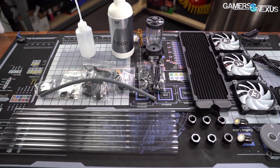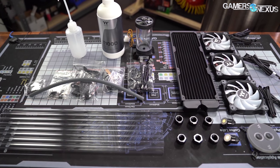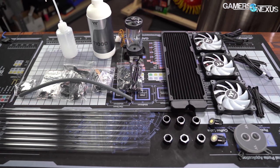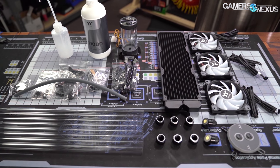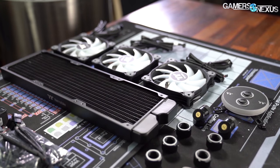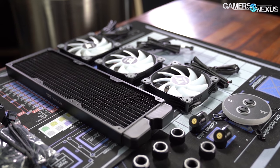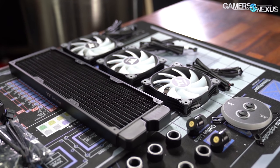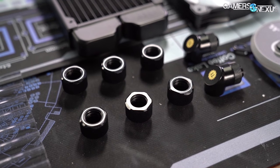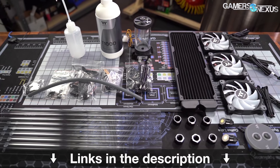This video is brought to you by the Thermaltake C360 DDC hard tubing water cooling kit. If you're ready to dip your toes into the water and build your first open loop cooling system, the kit comes with all the components you need: a 360mm radiator, three 120mm ARGB fans, a copper W4 ARGB water block for the CPU, a pump and res DDC combo, and all the fittings needed to build a full CPU open loop. Learn more at the link in the description.